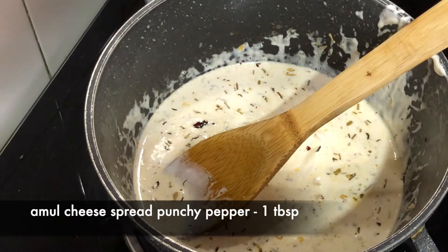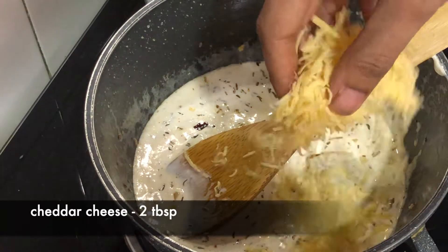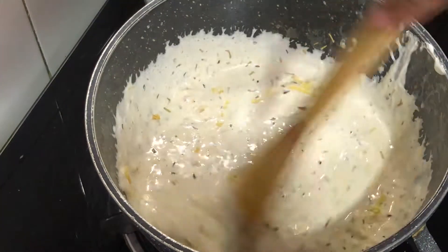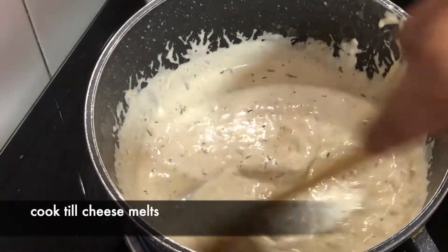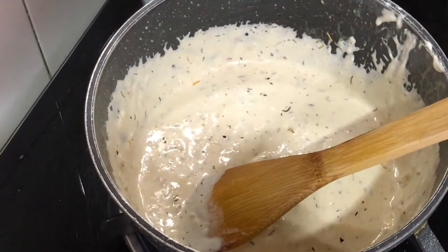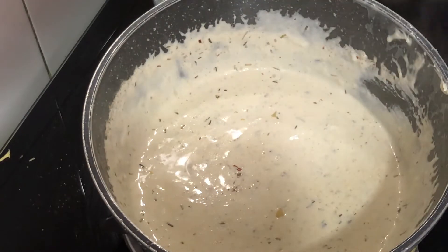Now I am adding a special Amul cheese spread which comes with punchy pepper. I have also added cheddar cheese here — 2 big chunks. You can use the cheese according to your taste. We will cook it until the cheese melts properly.